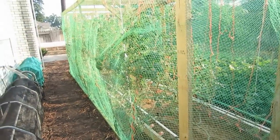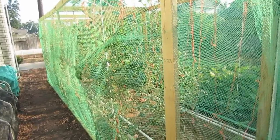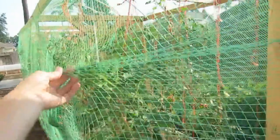We've had 100% success with the bird netting we put up here. This is the knitted bird netting — it's very soft, it's not as grabby as other nettings, and it's easy to work with.